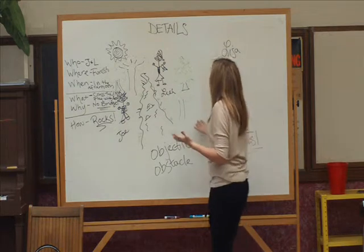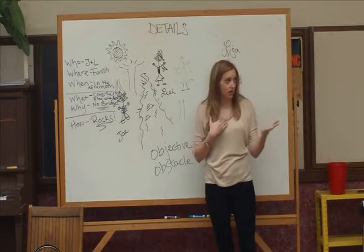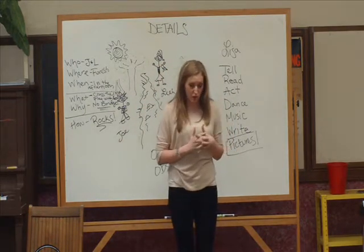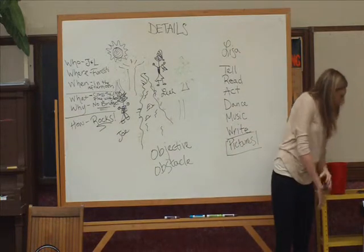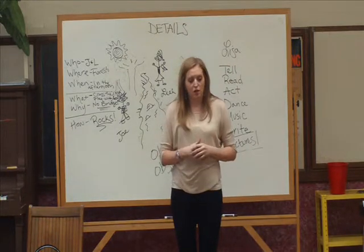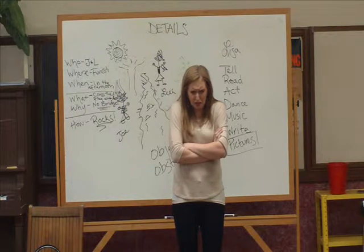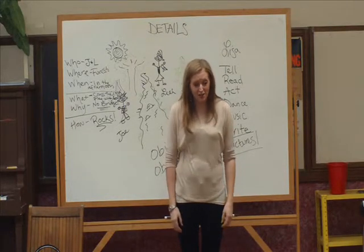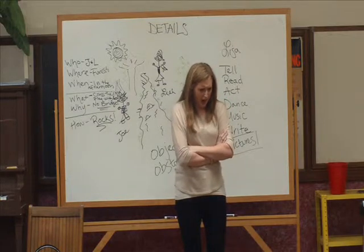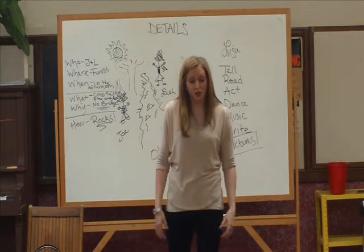You all just created a really awesome story with some really great details. Now, as an actor, when I tell the story, I use my body and my voice. Sometimes an actor's body can actually tell the story more than their voice can. For example, if I stood on stage like this and said 'I am really excited,' would you believe me? No — because my body was showing you that I was grumpy and unhappy. So I want to see how well you all can tell a story just using your bodies.